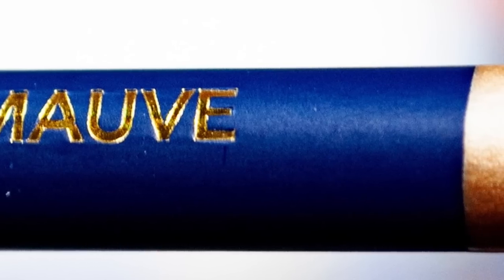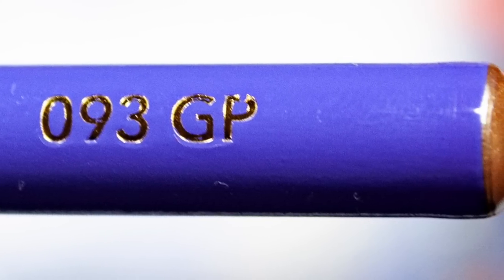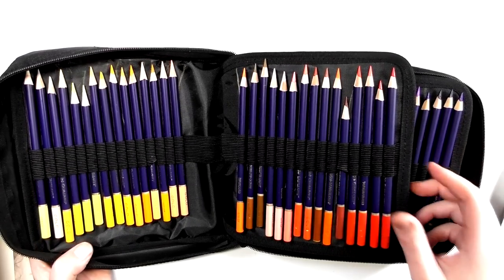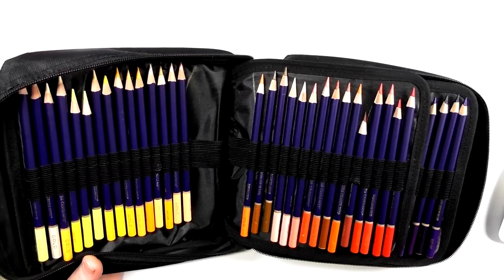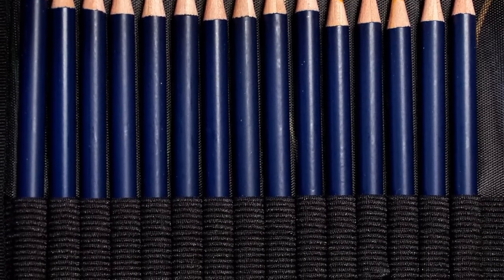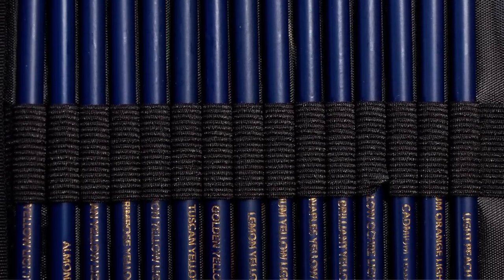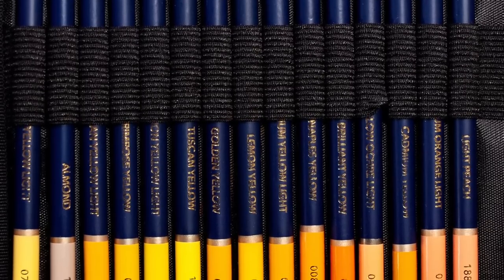The ends of the pencils are capped, which is a really good thing — you don't see the core from the end, so they're well protected. Because they're in a wallet, the photographs I took aren't the best — it's better when they're in tins. But you can see the color selection in this 120 set is really good. I will do another video comparing the 120 Gold to the Castle Arts original 120, but I didn't want to do that here.